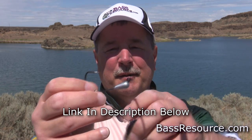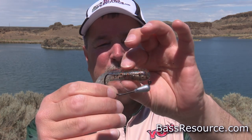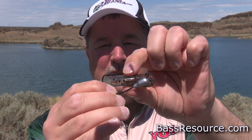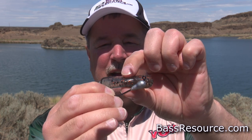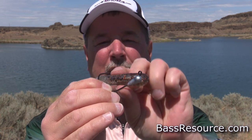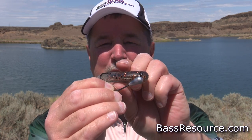You've got this jig head with a hook that's like an EWG hook, designed to come flat against the tube. The eye placement is at a 60-degree eye. What that does is when it sits inside the tube, the eye sticks up straight - 90 degrees above the tube and slightly back from the tube head - and the hook is now flat to the bait, making it Texas rigged.